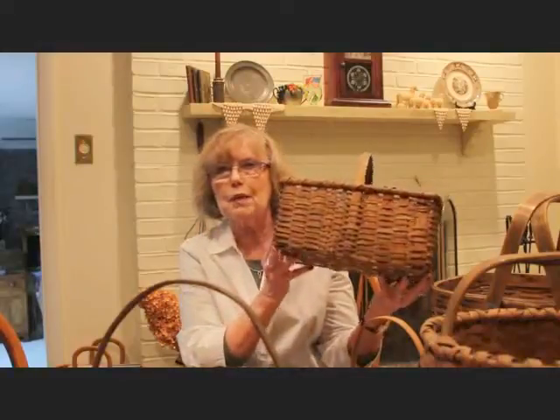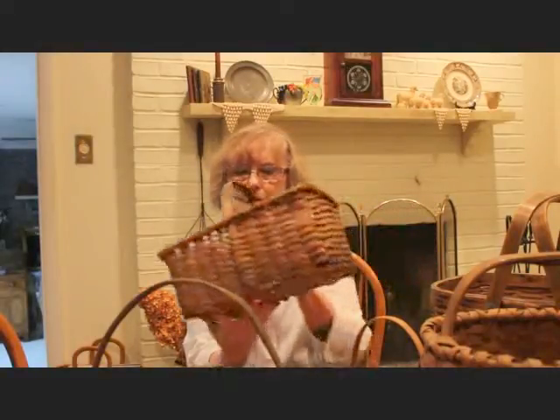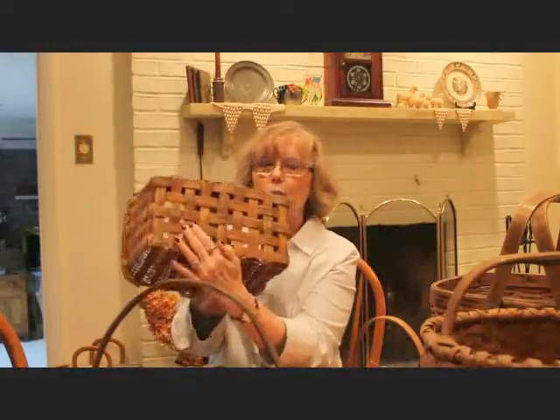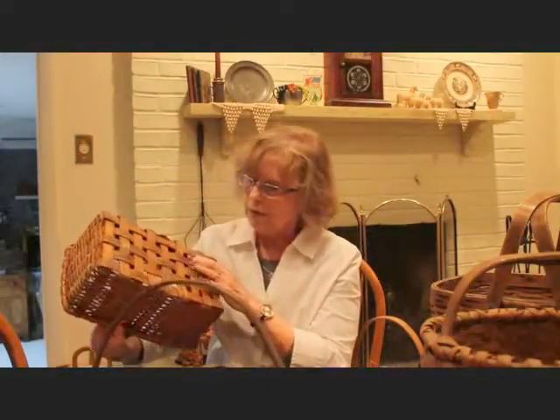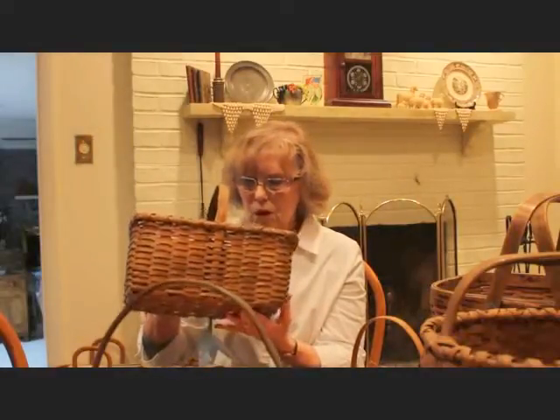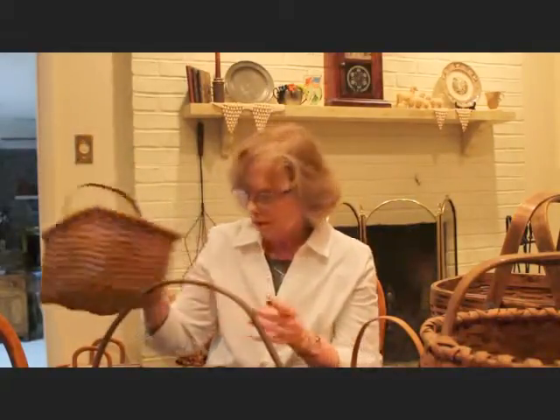This basket is a rectangle and it's also a splint basket with a stationary handle. This one would have probably been called a small market basket, where you might have carried it along and picked up a few things. The bottom of it has a kind of open weave, so it wouldn't have been useful for something small that would fall through — but probably just to gather up some vegetables at the market. That's what this one would have been used for.